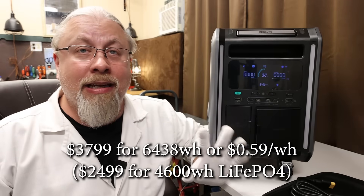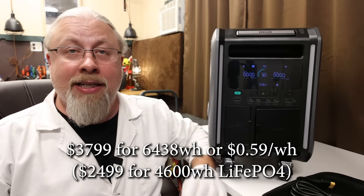The introductory price for the Superbase V might sway your decision. The early bird price for the 6.4 kilowatt-hour semi-solid state version is only $3,799, or $0.59 per watt-hour. You can compare the price per watt-hour against all the other name brands — this is about as low as it gets. That makes it a smoking deal for all this tech and may be worth the risk if you really need that dual voltage power station in this size. Note that this price is only good for the first 50 units sold — after that, the price is going to go up, so if you want the lowest price, you don't want to wait.